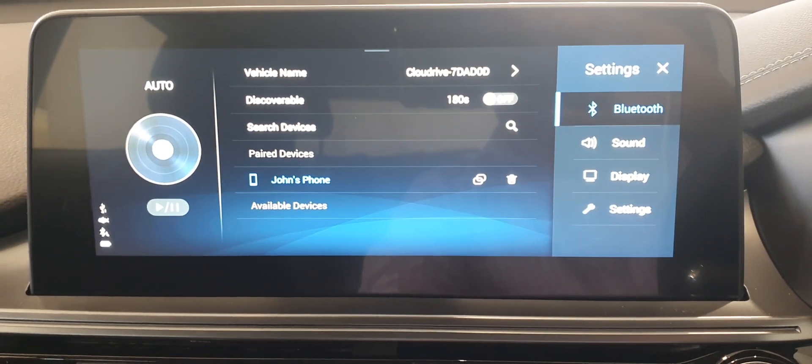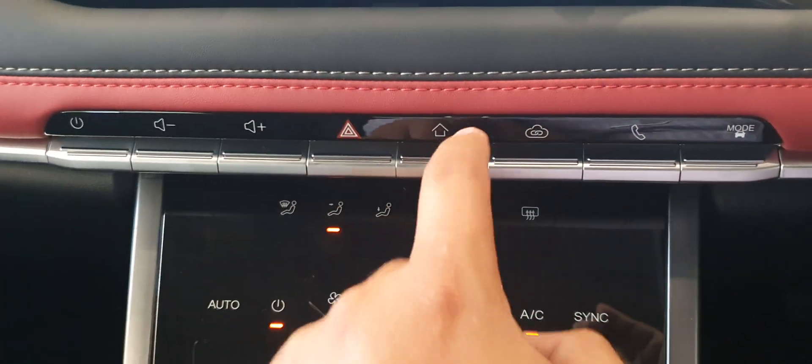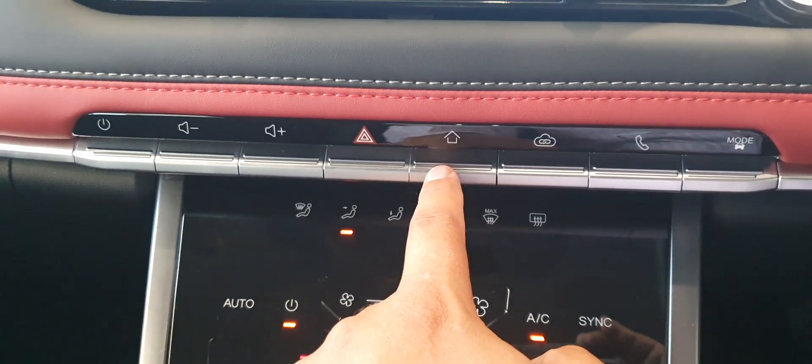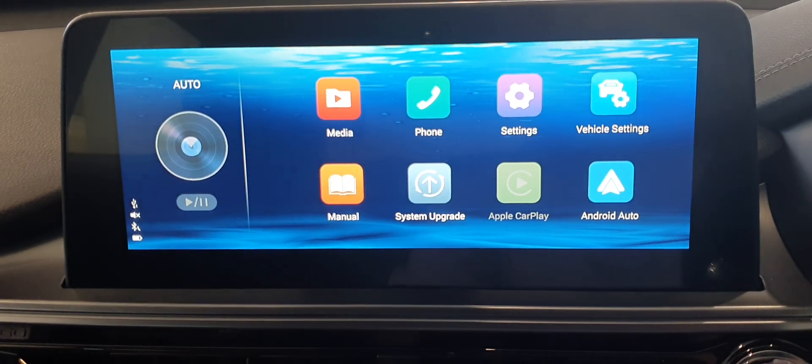Going back to your home screen — at the bottom here, that's your home screen. If you get lost, that's where you go. When I say home screen, just click on that to get back.